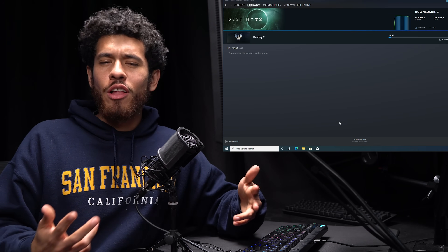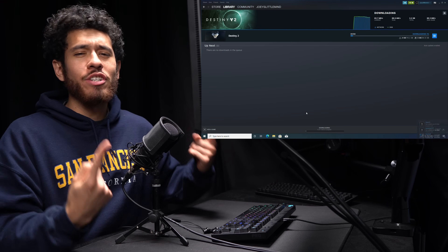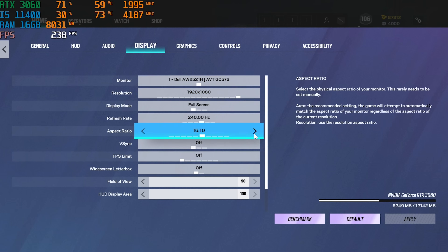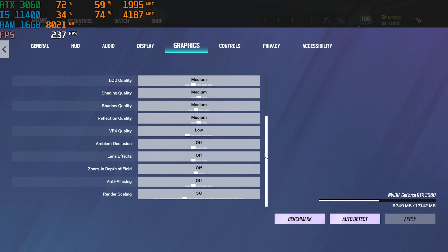That's it guys — congratulations if you were following along. The system is ready to go. As soon as our first game finishes downloading, we're going to frag it out. For Destiny 2, we're running at 90 FOV, 16:10 aspect ratio.